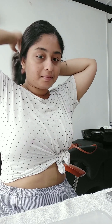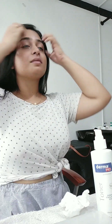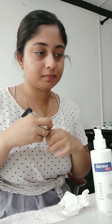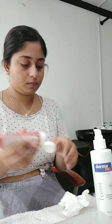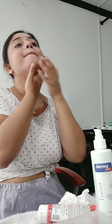Hi everyone. I'm going to show you a makeup tutorial. I'm going to show you how to do a makeup tutorial — we're going to use a spray sun cream. I'm going to use it as part of a spray makeup tutorial. The skin is good.